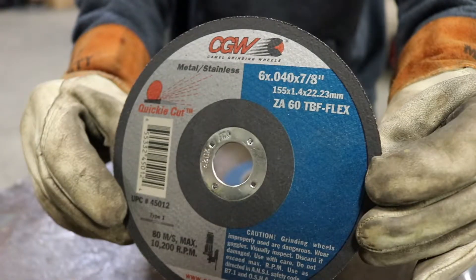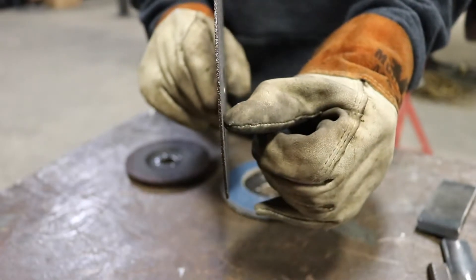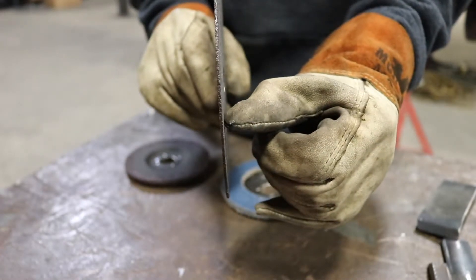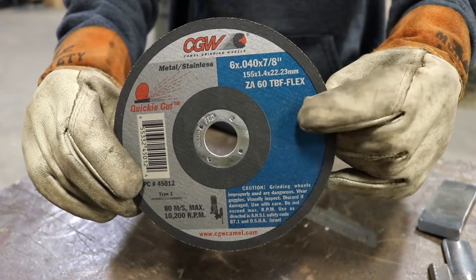When it comes to prepping your coupons for a bend test, you have to make sure that you're using the proper grinding wheels and cutting discs for what the task requires. Here's an example of a cutoff disc commonly referred to as a whiz wheel. This is the thinnest disc that comes in your kit and this is what we'll use to cut out our coupons.